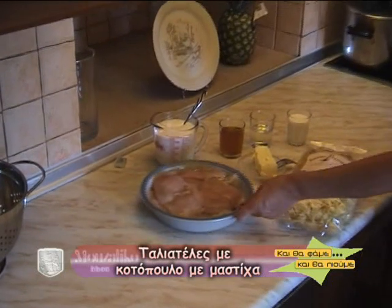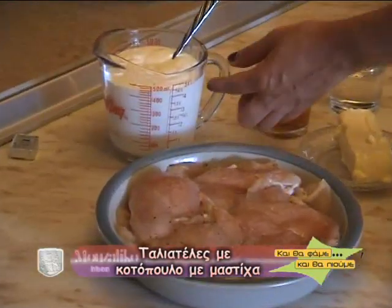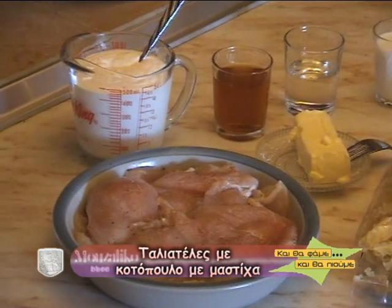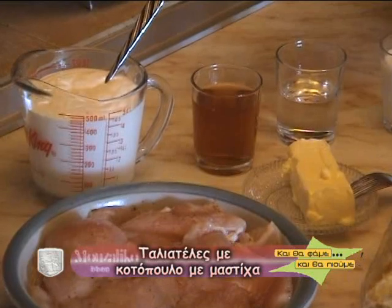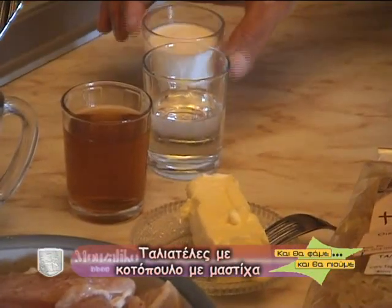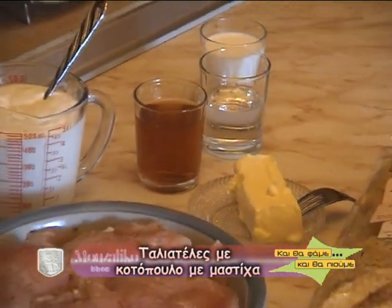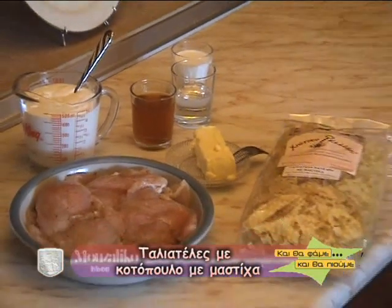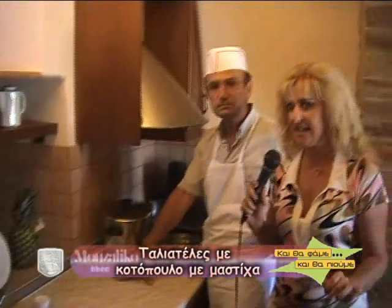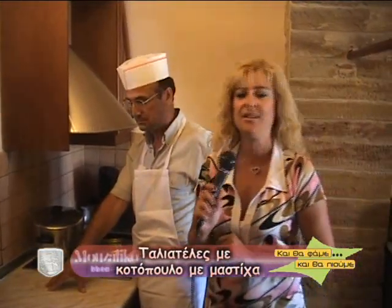Το κοτόπουλο είναι φιλεταρισμένο και μαριναρισμένο. Έχουμε κρέμα γάλακτος μισό λίτρο, λίγο κονιάκ, λικέρ μαστίχας και ένα ποτηράκι γάλα. Και 125 γραμμάρια βούτυρο. Θα γίνει φλαμπέ — θα είναι εντυπωσιακό! Απλά υλικά, εύκολα. Ήδη το νεράκι βράζει· θα ρίξουμε τις ταλιατέλες μας να ετοιμάζονται.